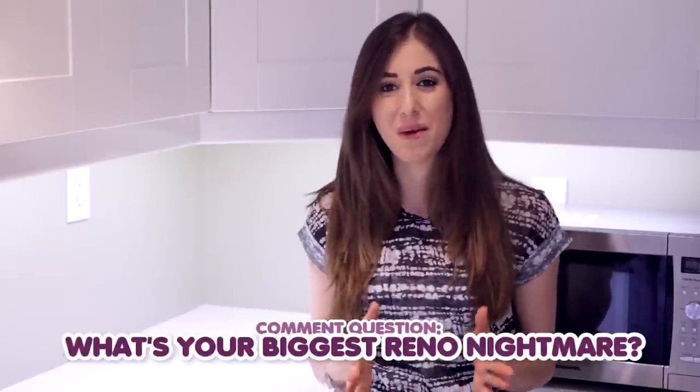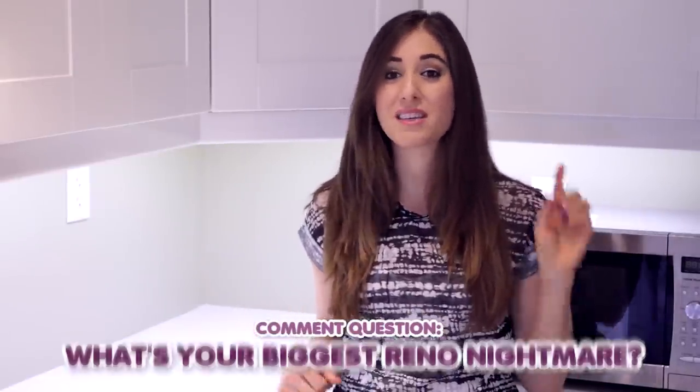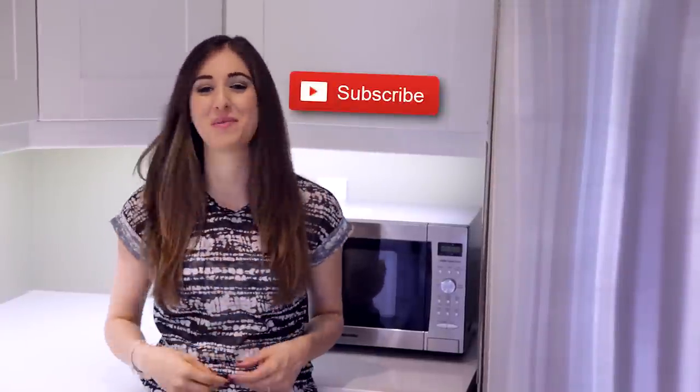This week's comment question is: what was the biggest reno nightmare that you dealt with? Let me know in the comments below because I love hearing from you guys. There's a button down there that lets me know you care, so click it if you liked this video. And if you'd like to start your journey to a cleaner life, click this button right here to subscribe. Thanks so much for watching, and we'll see you next time.